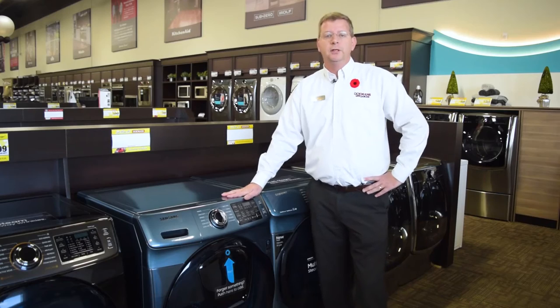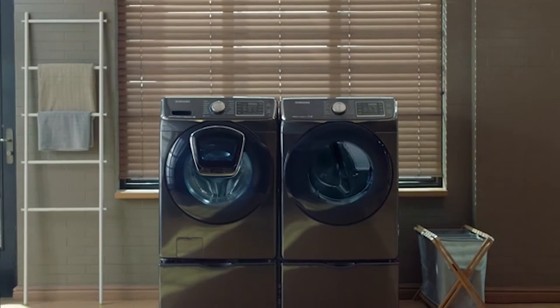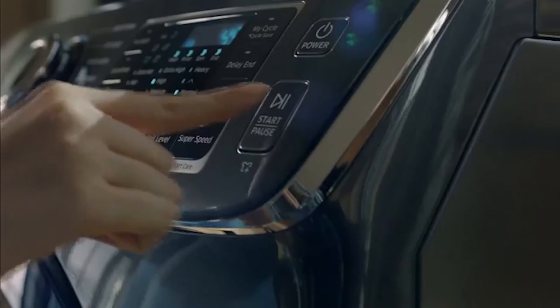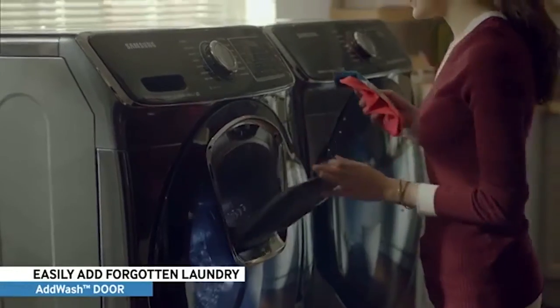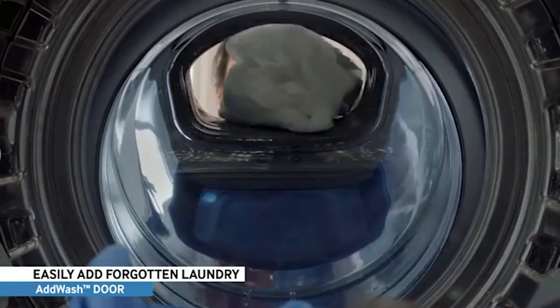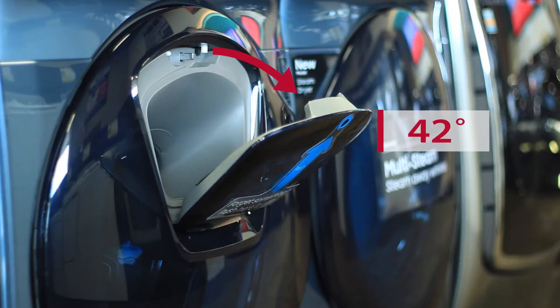Arguably the most appealing feature of the washer, the AdWash feature lets you easily throw in that pair of forgotten socks or even that shirt your child just spilled juice on after the cycle has already started. The feature incorporates what Samsung calls an add door, placed atop the main door, which opens to a full 100 degrees for easy access.